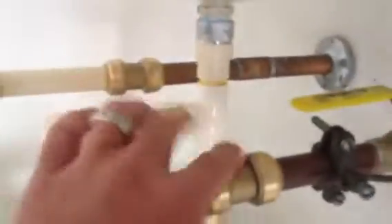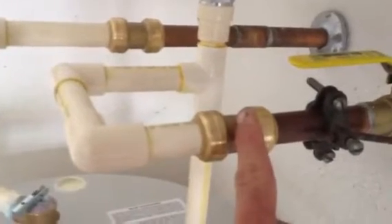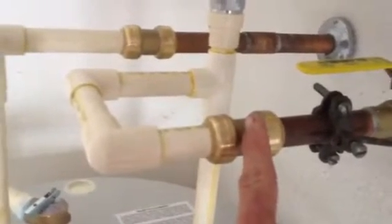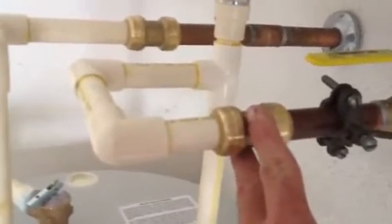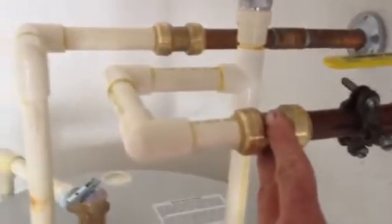Number one, shark bites are known to leak. We never use them. You put on sweat adapters and then you can change it over to CPVC or PEX, whichever you'd like. That's a known fact — experienced people know that. Not against code, but in no way good plumbing.